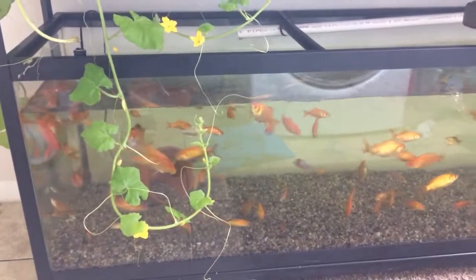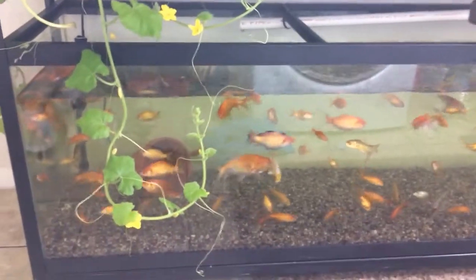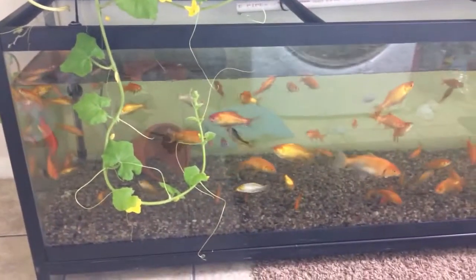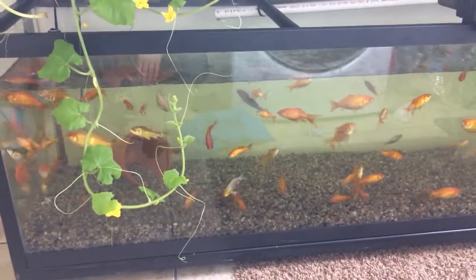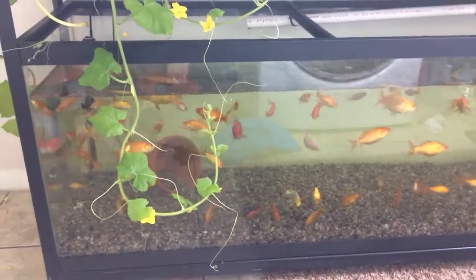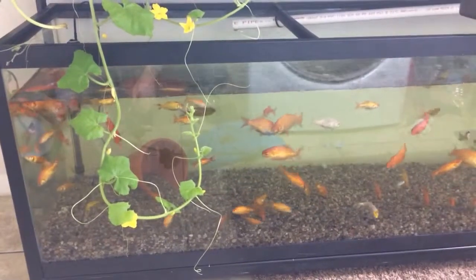I also forgot to mention that I was unsuccessful at saving the koi I talked about last time. He did end up struggling upside down for about two days and then finally stopped breathing altogether. We were sad to lose him and it was sad to watch him fight to breathe for those two days.